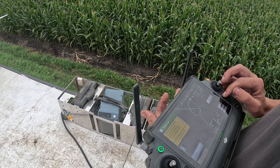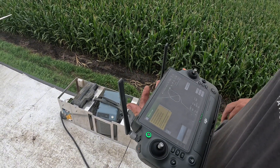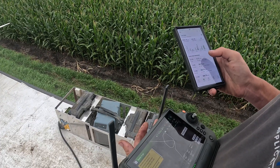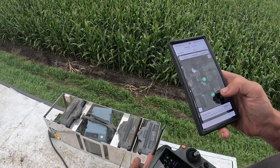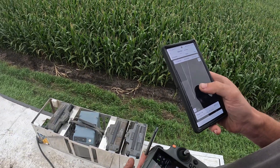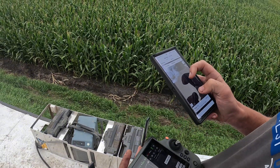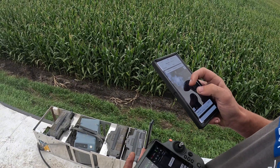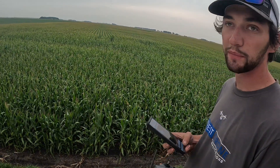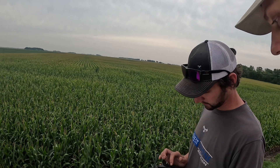Does this all get uploaded to a computer for billing? There's an app — DJI Smart Farm. Today I've sprayed two acres and it already uploaded the field we did earlier. It shows all my spray lines, spray records, application rates, everything. It doesn't keep track of wind speed, so I have some paperwork in the pickup that I do for insurance and state regulations.